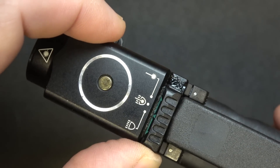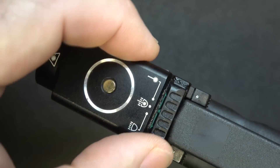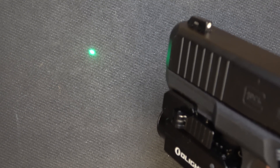Here we have the different mode settings. We can go from just light, to light and laser, to just laser. Here with the light — now we have light and laser. Now you can see the laser. And now just laser. This is a very intense laser. I think Olight's really upgraded this, even over their RL, which is their red laser. 800 lumens — this will take care of business.